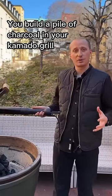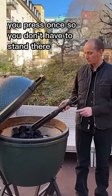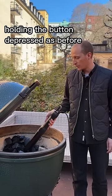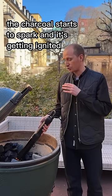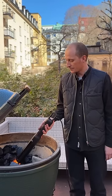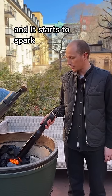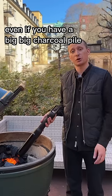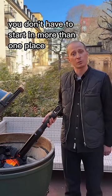You build a pile of charcoal in your Kamado grill or your kettle grill depending on what you want to use. You press once — so you don't have to stand there holding the button depressed as before — and you touch the charcoal. After just a few seconds, as you see here, the charcoal starts to spark and it's getting ignited. You pull it slightly backwards just an inch or two and it starts to spark, and you continue towards the same spot. Even if you have a big charcoal pile, you always start and continue towards that same spot. You don't have to start in more than one place.